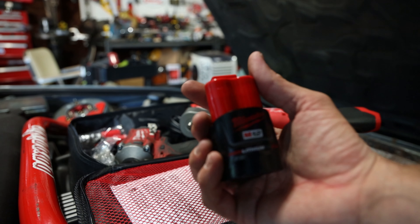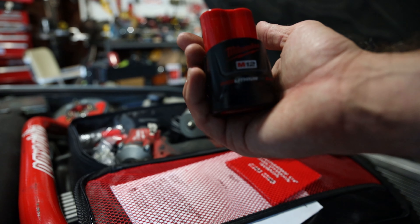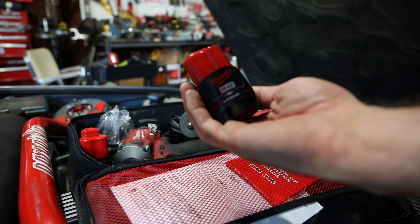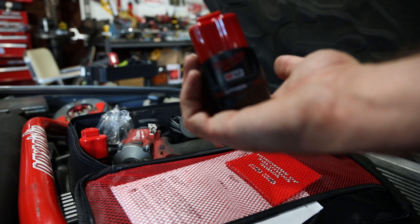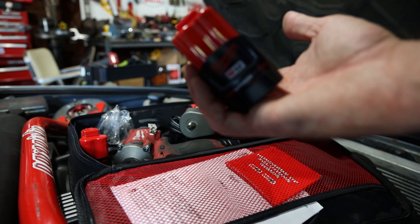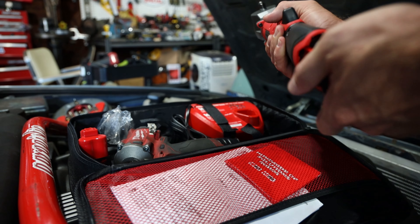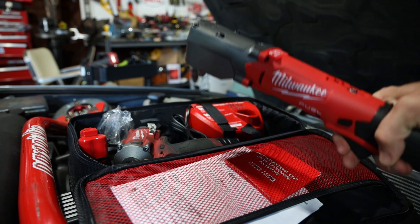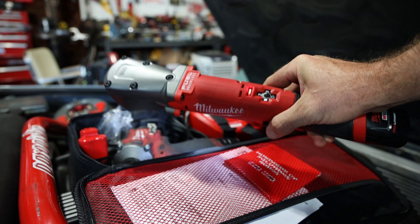Let's grab a battery. This kit comes with the Red Lithium CP 2.0 batteries — the newest batteries. When you buy the fuel tools they almost always come as a dash-22, so you get two batteries. I always recommend getting the kit because you keep accumulating batteries and have a spare for everything.